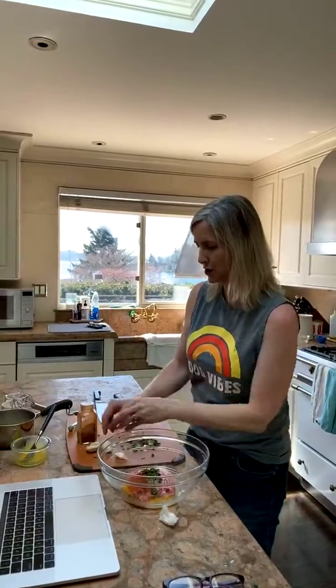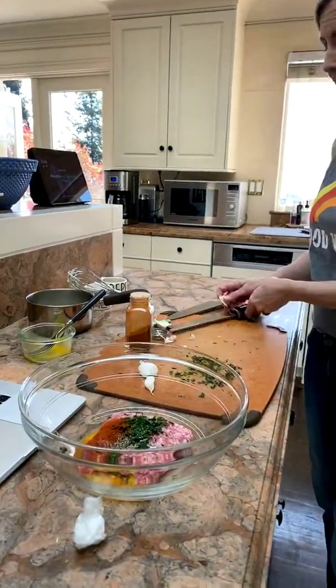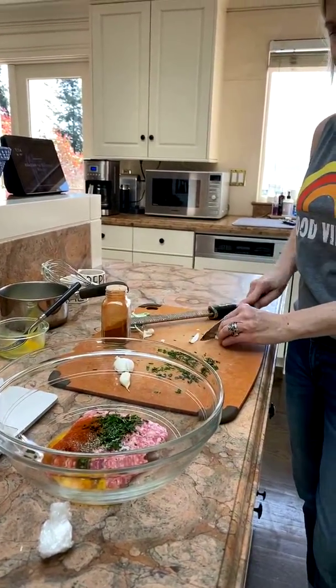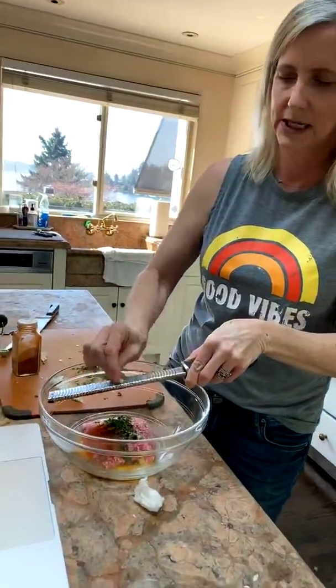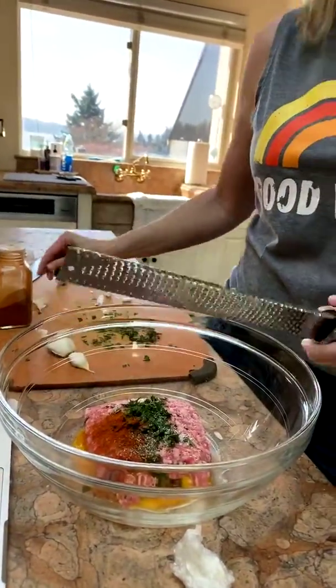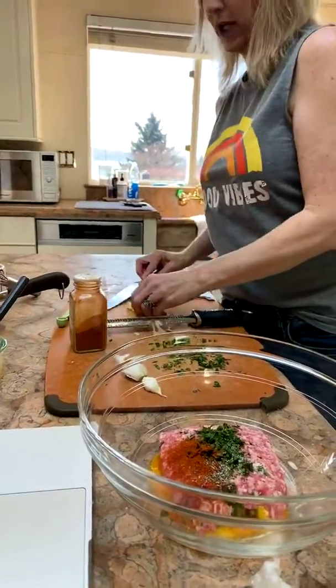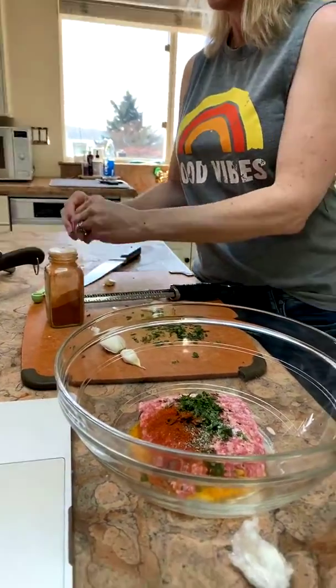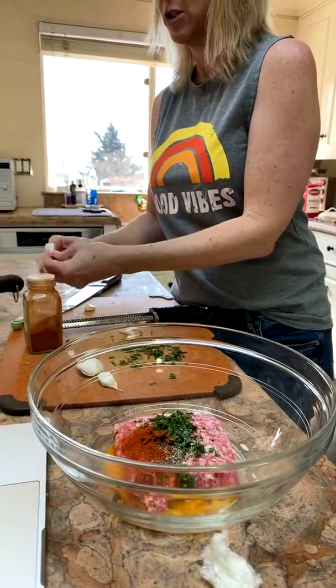I'm adding a little garlic, and I love using my microplane for it — it's easier than mincing and makes the pieces even smaller so you don't get a big chunk of garlic in your mouth. Just run it across the microplane carefully, watch your fingers. I'm running low on garlic — I have a ridiculous amount of toilet paper even though I didn't hoard it, but I do need more garlic.